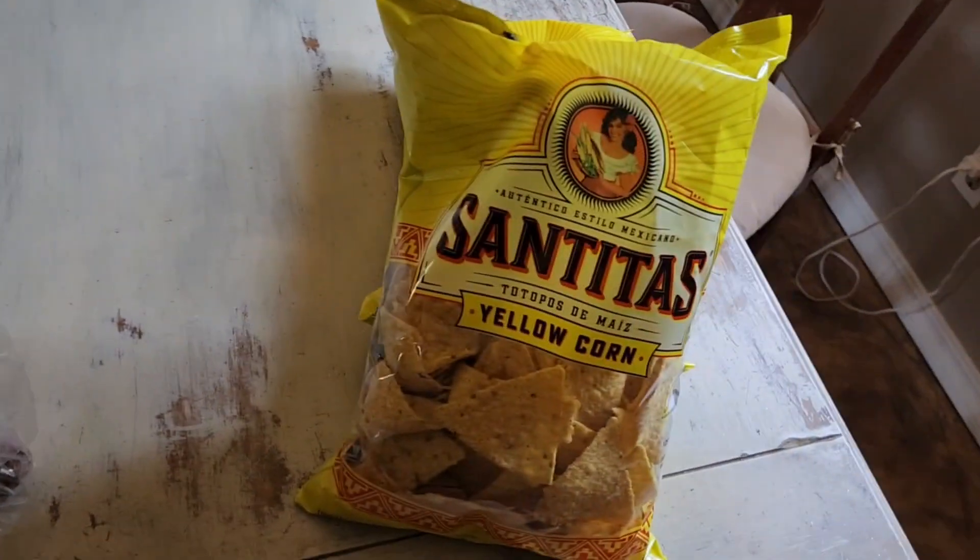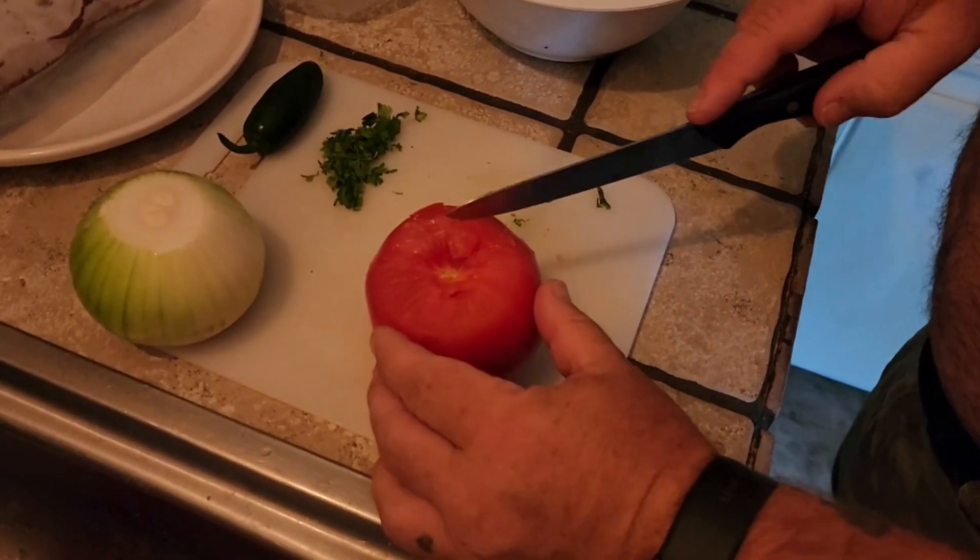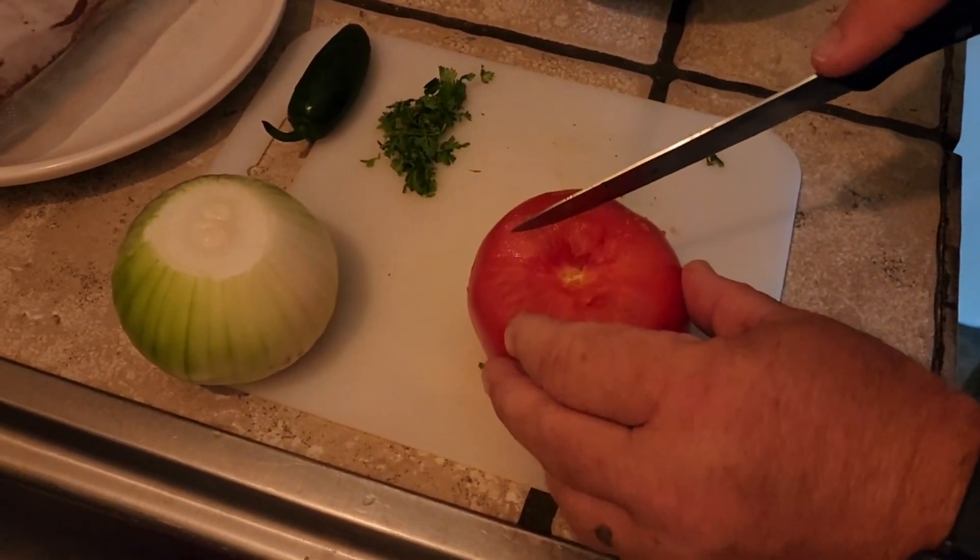So of course we've got some chips, but we'll bring you along for the process and show you guys cutting up the tomatoes for the salsa right here.